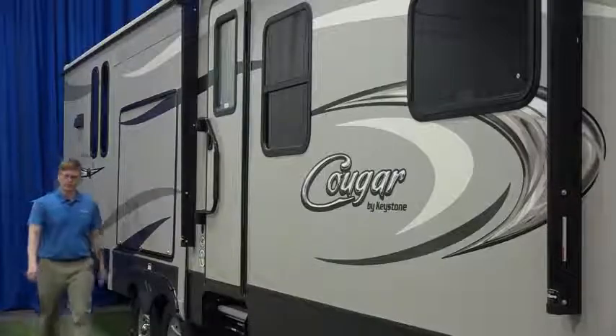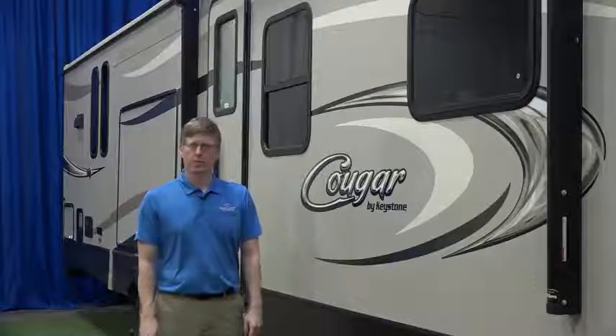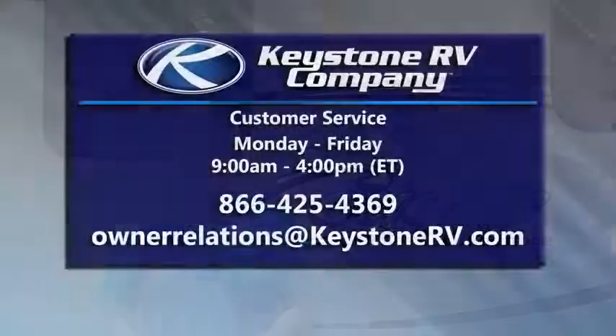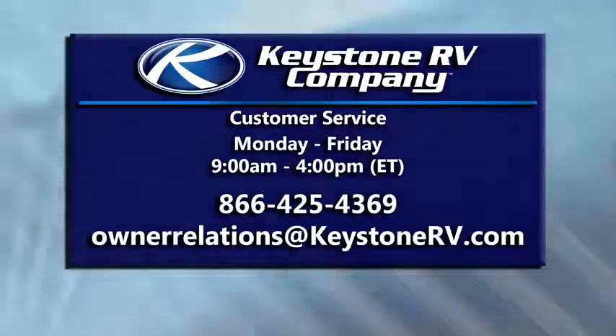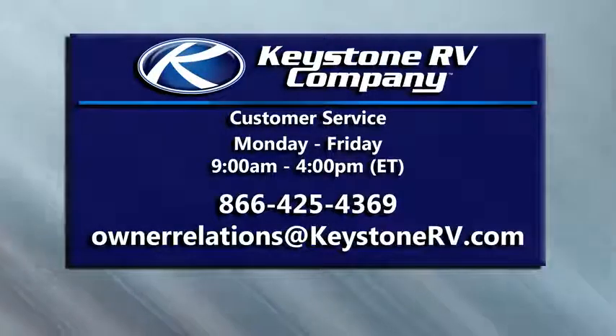Your Cougar is handcrafted by experts. We take pride in every RV that we build here at Keystone, but we are still human. Damage or defects should be taken to your dealer for repair. For additional information on warranties and service, check your owner's manual. Regular maintenance on your Cougar is exceptionally important — for an extensive maintenance schedule, check your owner's guide. Nothing can compare to a full walkthrough with your Keystone dealer, but you'll still want to read your owner's manual thoroughly before going on your first camping trip. If you have questions or concerns that cannot be answered by your dealer, you can reach Keystone customer service by calling 866-425-4369, emailing OwnerRelations at KeystoneRV.com, or on the Keystone RV Facebook page.